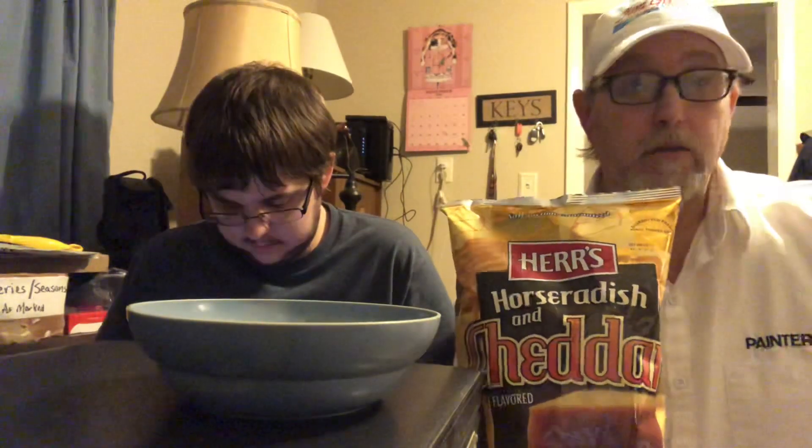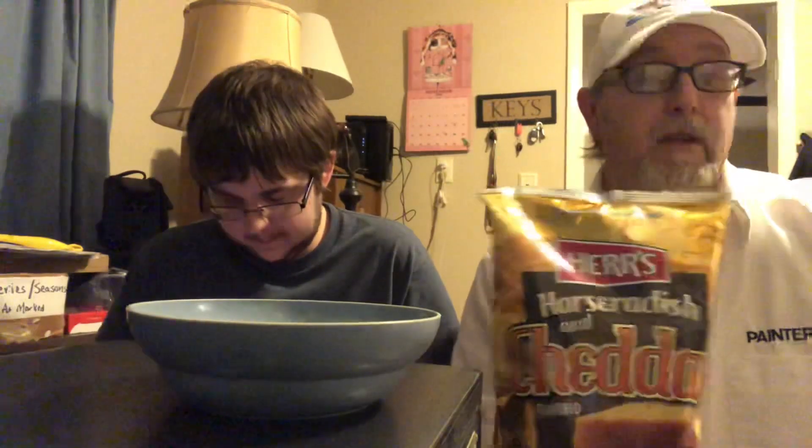Hello, I'm Jerry Ford, got Jeremy Ford over here. We're gonna review these Herr's brand chips — these are horseradish and cheddar flavored. Herr's is doing a big deal right now. The little store we go to, our local grocery store called Warehouse Market, they have a bunch of different crazy flavors there and they're like $1.99 a bag.